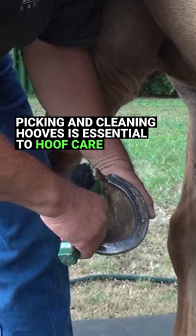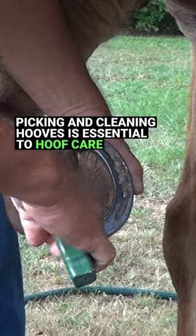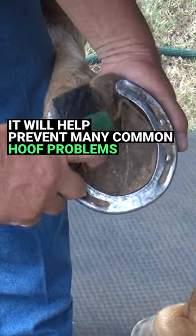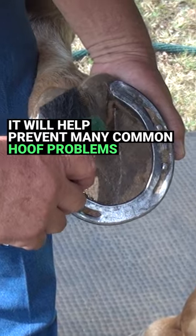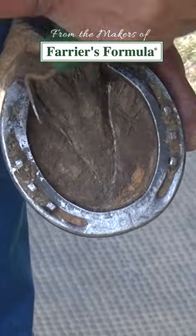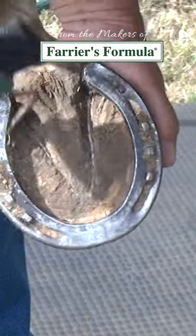We're going to start back at the heel on either side of the frog and pull to the toe to remove any debris, rock, or anything like that. Since Jake has shoes, the next thing we're going to do is work around the edge of the shoe itself to try to remove any of that debris as well.